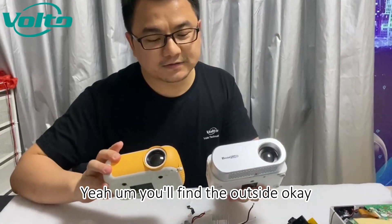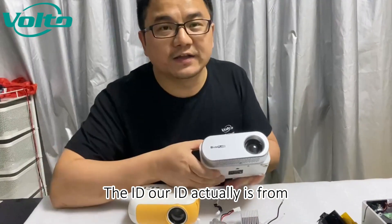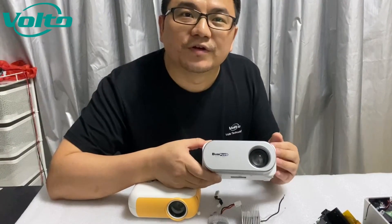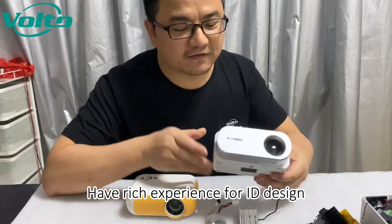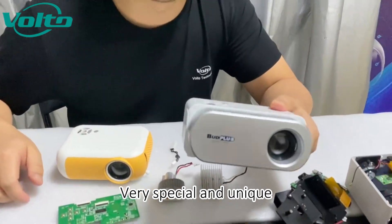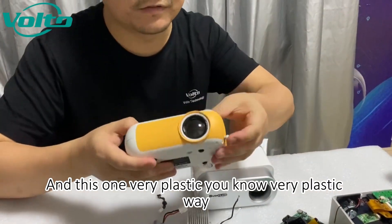From the outside, our IED is actually from a big company where the engineers have rich experience in IED design. This one is very special and unique, while the other one is very plastic in its construction.